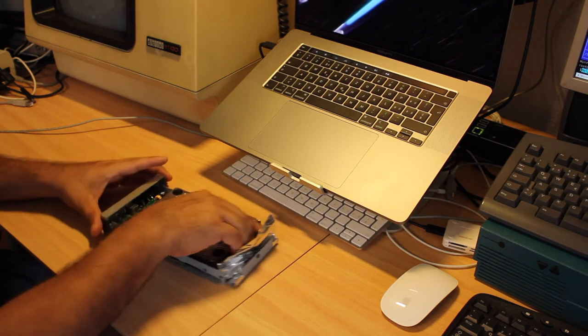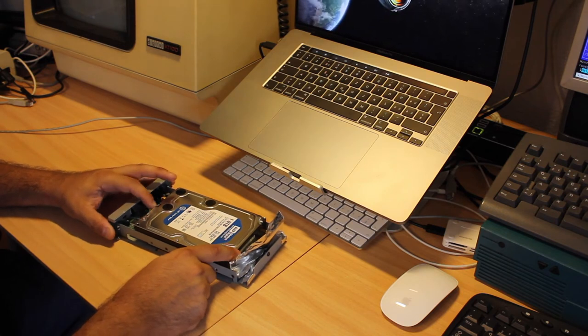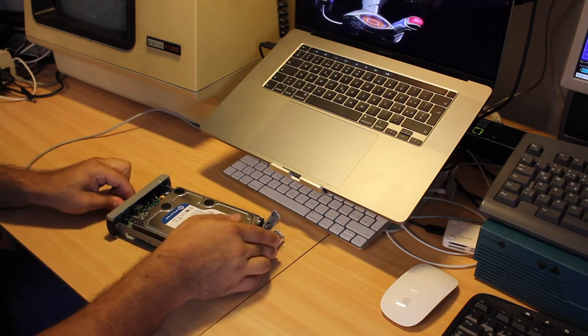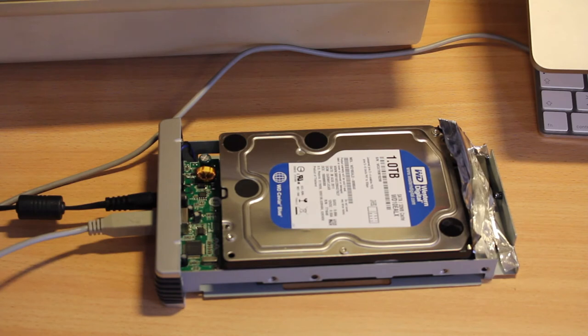I have another 1TB drive that I'm about to mount into the enclosure. This is a known-good hard drive and it should help me nail down the root cause. But again with this one, I hear the same clicking noise as soon as I apply power. As it stands, it's the electronics or the power supply — but for sure not the hard drive itself.